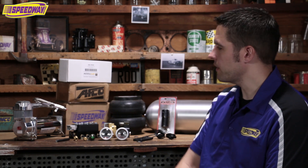Hello everyone and welcome to Speedway Motors. My name is Pat and I'm a sales rep here at Speedway. From time to time I have guys call in wanting to set up air ride on their vehicles and they ask me what parts they need. So I'm going to give you a brief idea of what we have here.